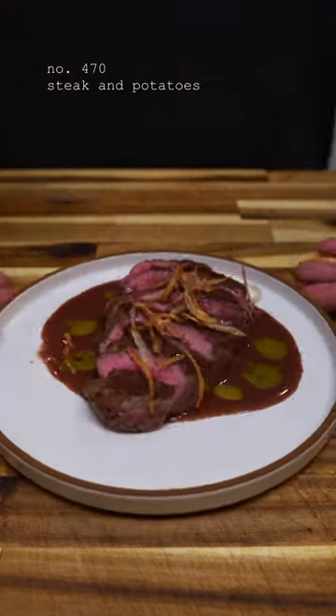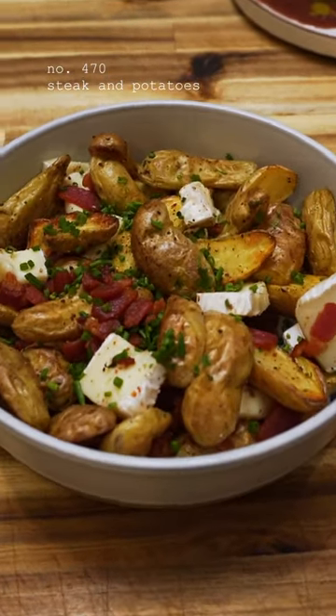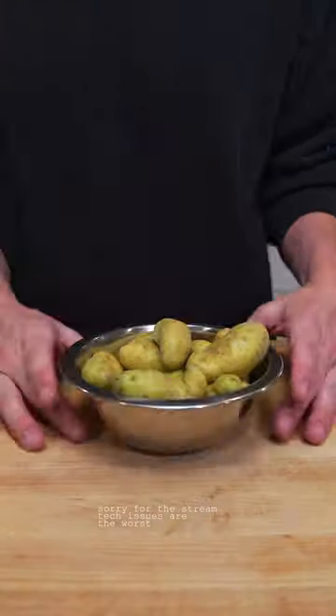Steak with a red wine pan sauce and roasted potatoes with brie, because Mondays kind of suck.